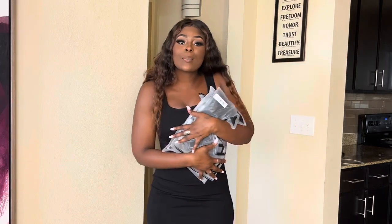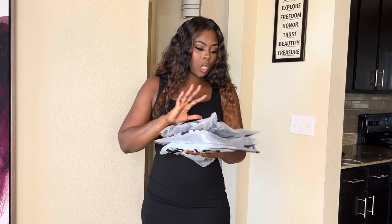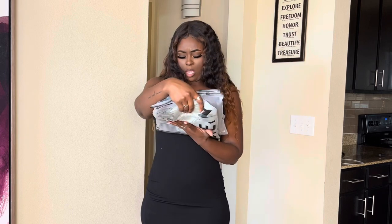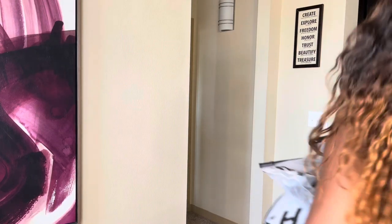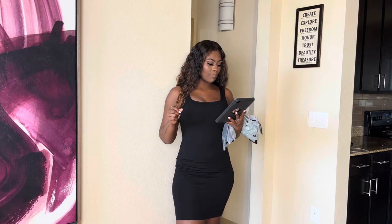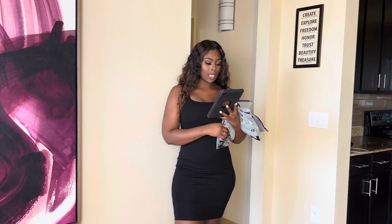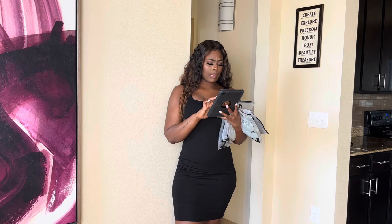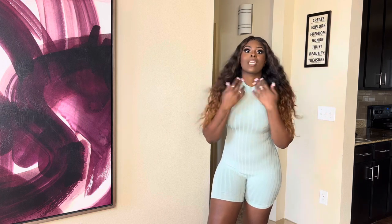So the first three pieces — I could not wait to get these. These are called the mock bag rib knit unitard rompers. I purchased them in coffee brown, black, and a mint green color.